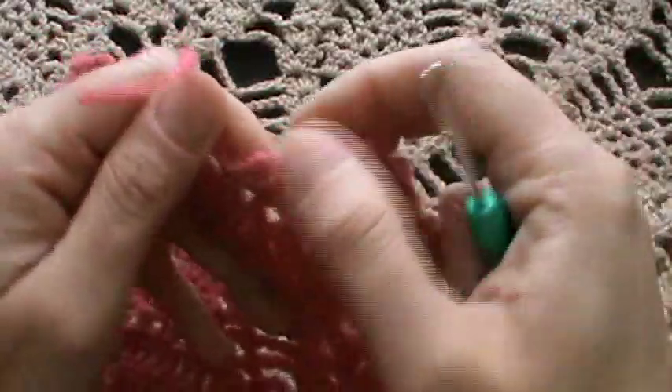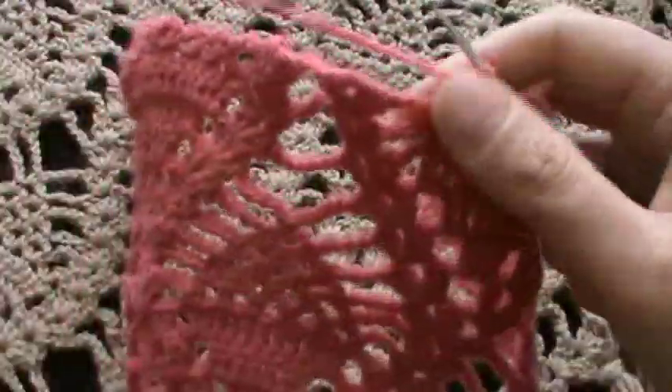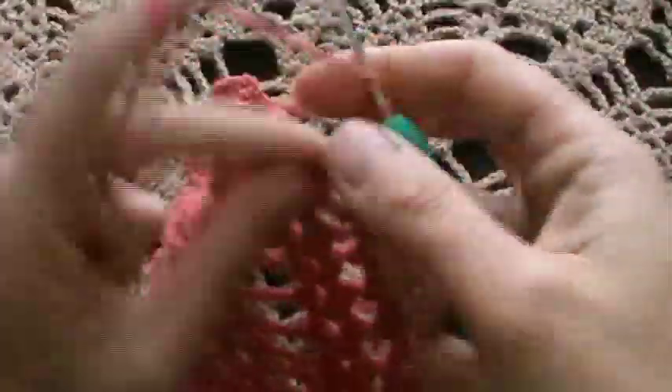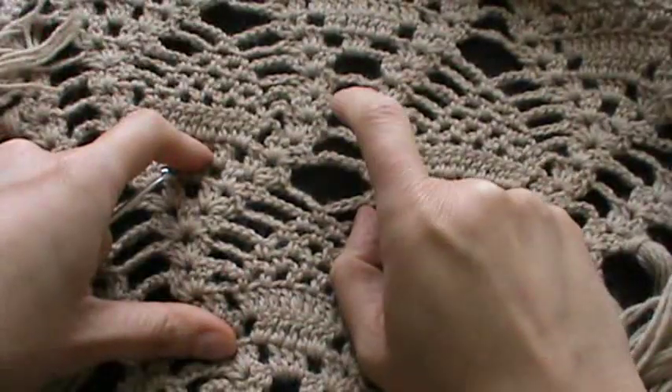We have three chain-three arches or chain-three spaces. Now you just have to repeat all what we did here — finish the pinwheel motif with chain four and into the shell stitch.